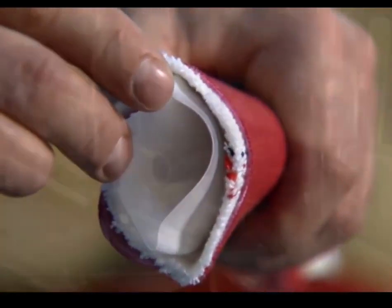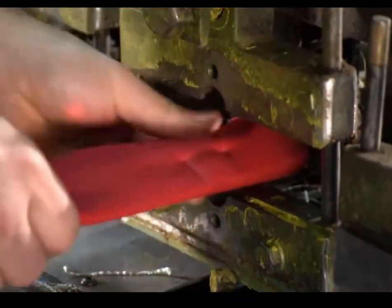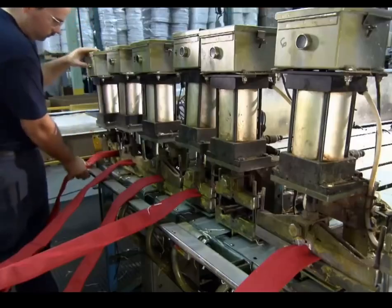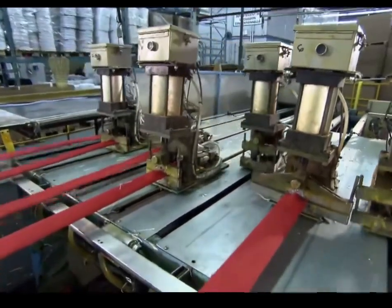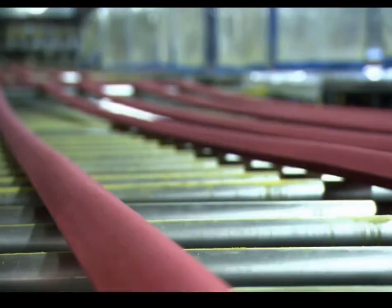They begin the fusing process by clamping one end of the assembled hose to a steam nozzle. As the clamp holds the hose steady, the nozzle blasts pressurized steam into the tube. At the same time, it moves backward, pulling out any kinks. The hot steam melts the adhesive in the tube material, and it penetrates the inner jacket around it.